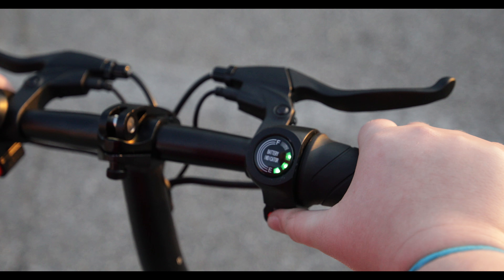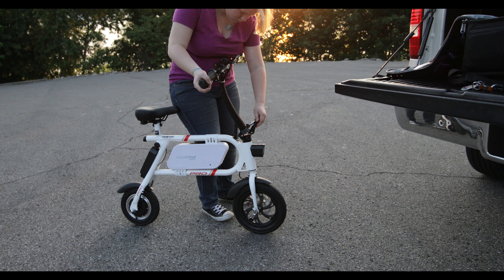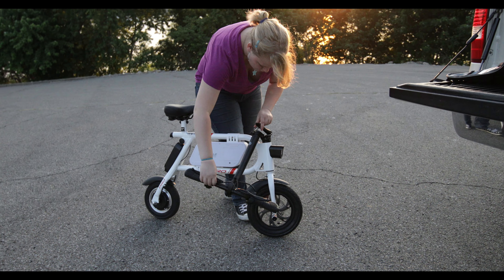The controls and brakes are located on the handlebars and are very easy to operate. SwagTron even included a headlight and a digital horn for safety's sake.